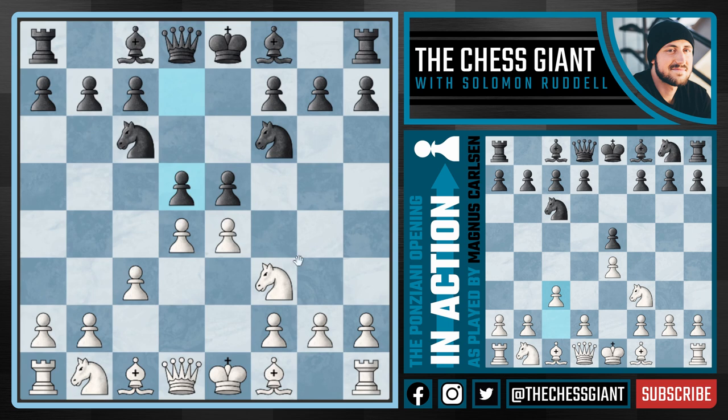As white, we do have quite a few different options. We could take on d5 with the pawn, or take on e5 with either our pawn on d4 or the knight on f3. But my personal recommendation and the move which Carlsen played is not taking either of these pawns, but playing bishop b5, pinning this knight on c6 to the king on e8. And here black can get into trouble very quickly if they're not careful.